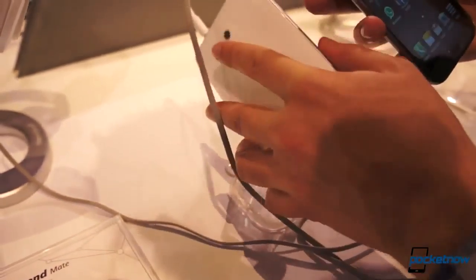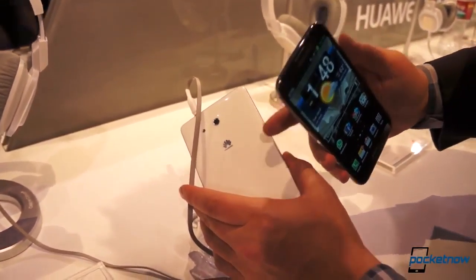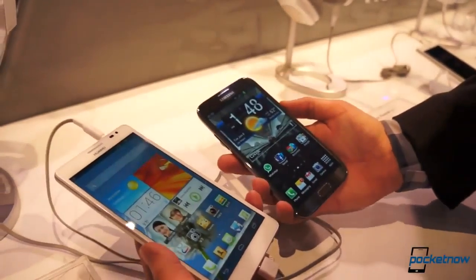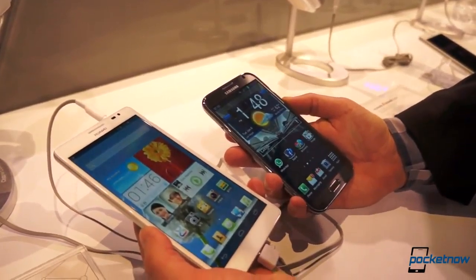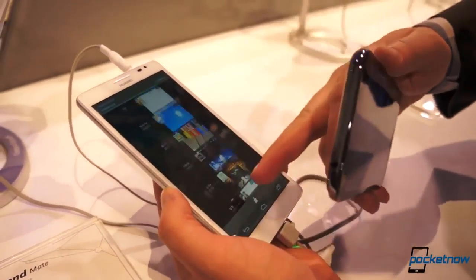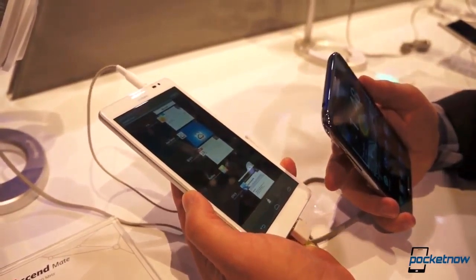Under the hood, this is running on a quad-core 1.5 gigahertz processor, but the big takeaway is this is a 4050 milliamp-hour battery under the cover, which outclasses the Galaxy Note 2 by a little bit. Huawei also told us about their energy-saving features, which they call Stamina.